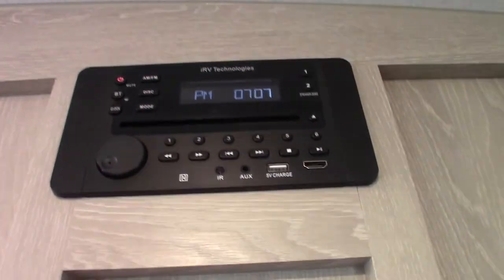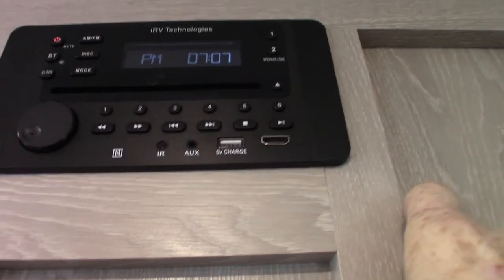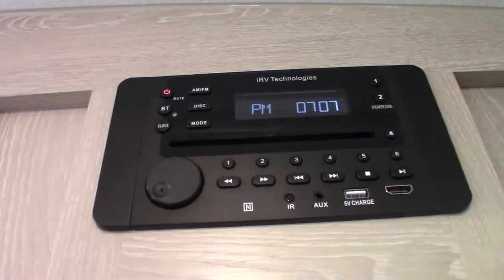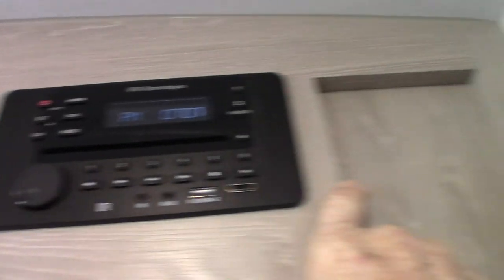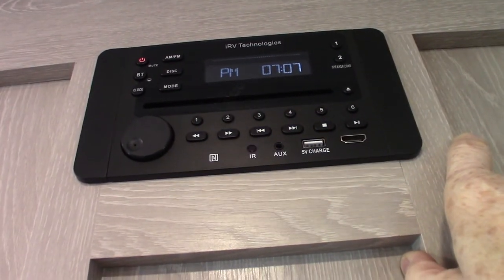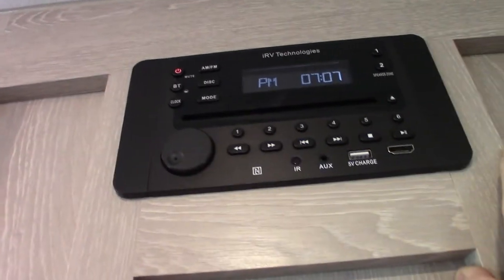The TV works like any other TV — it's on a bracket that folds out and locks into place. Make sure you lock it before you travel so it doesn't get broken or wedged in the slide-out. The entertainment system plays CDs and DVDs, has AM/FM radio, Bluetooth for wireless streaming from your phone or tablet, a USB port, and HDMI input for a game console. It has two zones: Zone 1 is inside, Zone 2 is outside speakers.